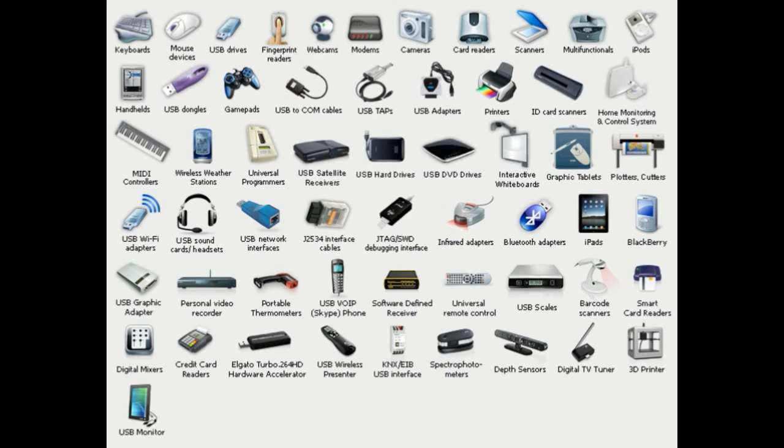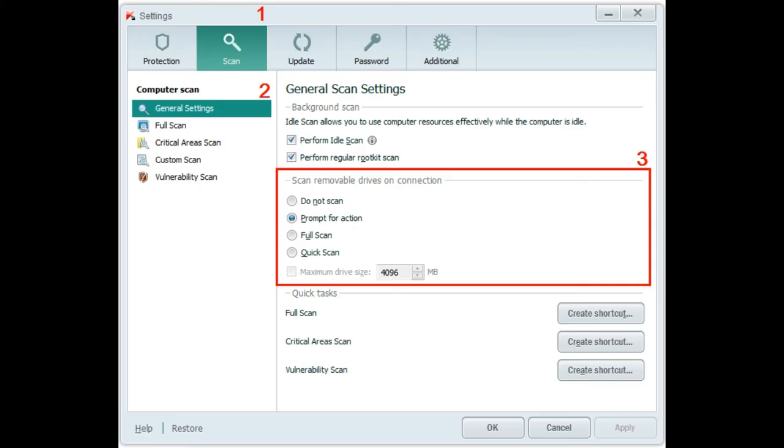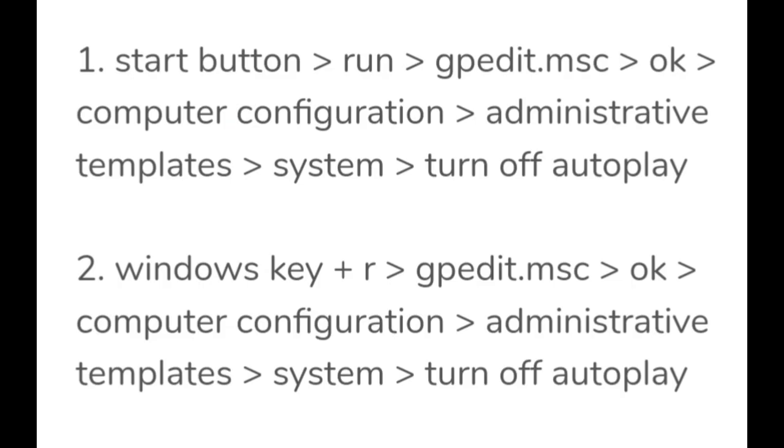Manufacturers will hopefully design USB devices more securely to protect their firmware from being modified in the future. So how to be safe? You need to turn on auto USB scan when connected in your antivirus program, and turn off the autoplay feature in your operating system.